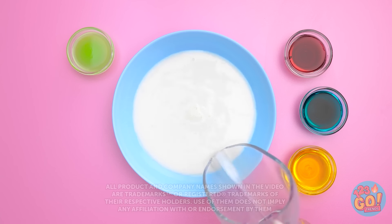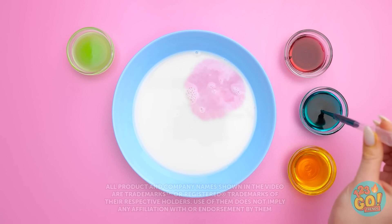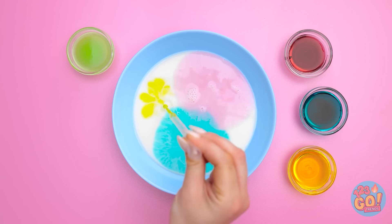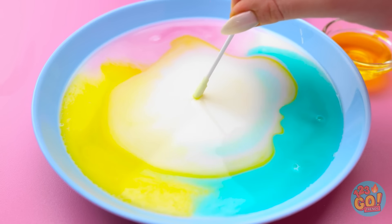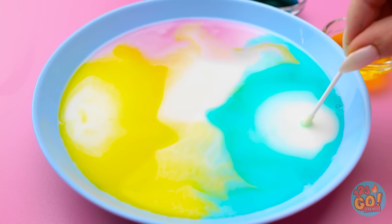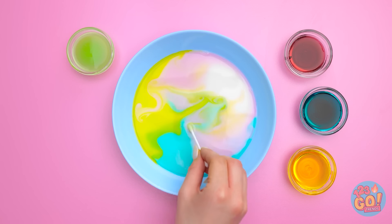We'll pour some milk into this bowl! And now to add drops of food coloring! There's the red! And now for the blue! And of course, we can't forget the yellow! Now I need a cotton swab! Let's touch it to the milk! There it goes! It's starting to move! I can make it go in whatever direction I want! Time to do some mixing together!